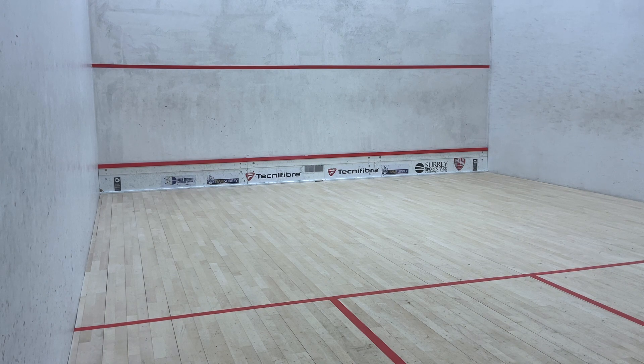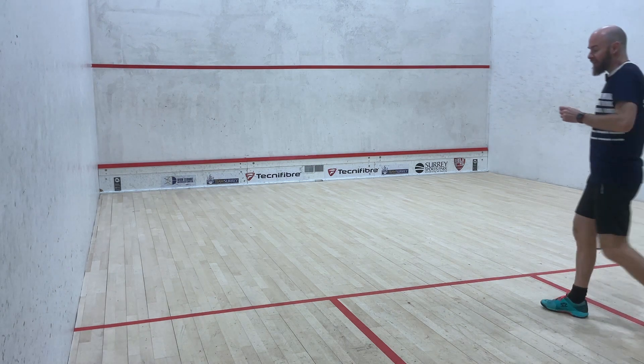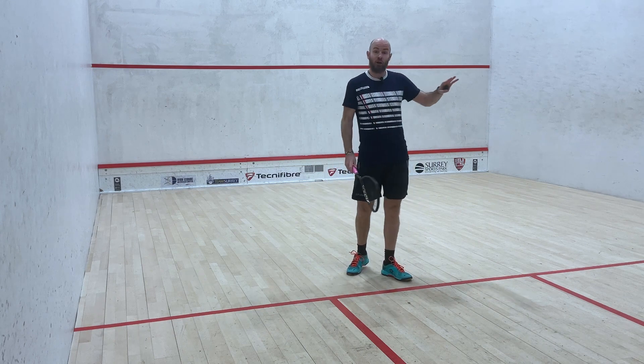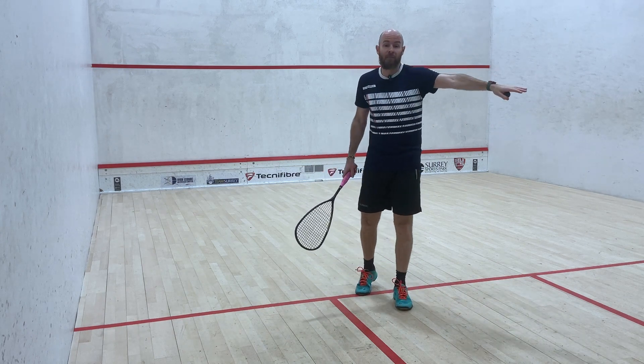If you can do that with a little bit of disguise, it's a shot that you can really damage your opponent with. When you get good, start trying it on the volley, and start trying it off the back wall.